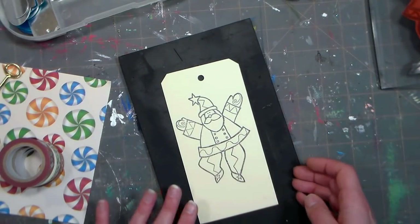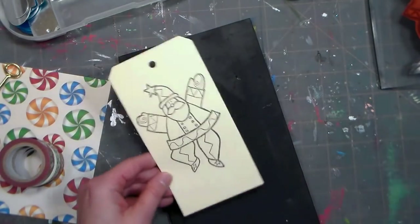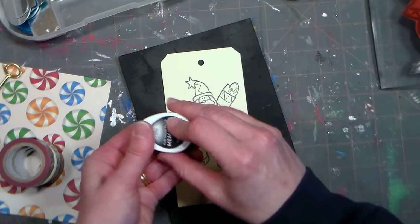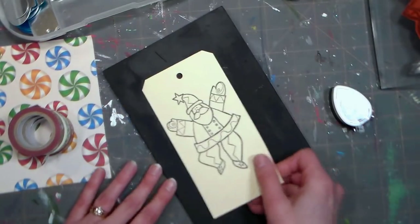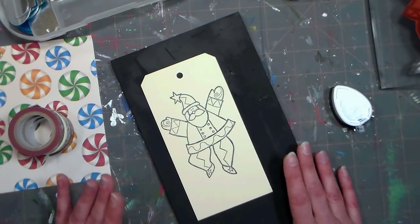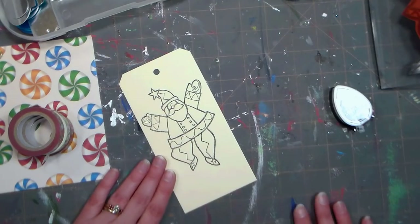I'm going to be coloring this with my markers so it's gonna bleed through. I'm using alcohol markers, which is why I'm using these Memento ink pads. We're actually going to back this with some pretty scrapbook paper, so it's a great way to use up either some old wrapping paper or scrapbook paper, whichever you happen to have extra amounts of.